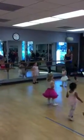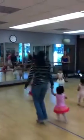Good. All the family here. Good job. Good, Taryn. Look at you jumping. You guys did a great job.